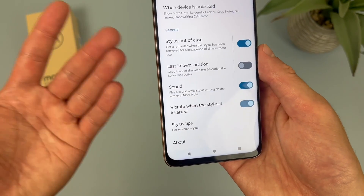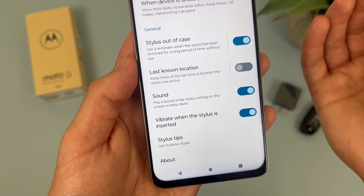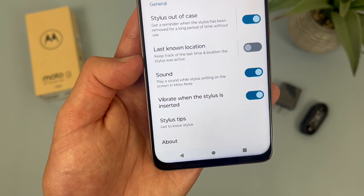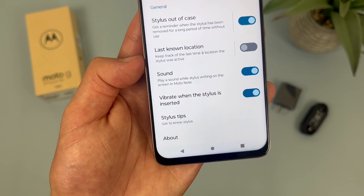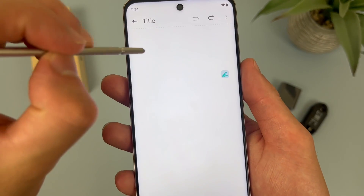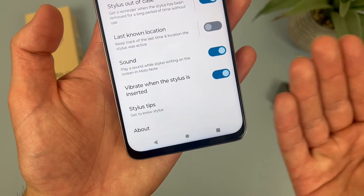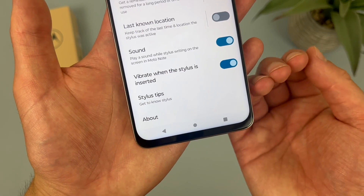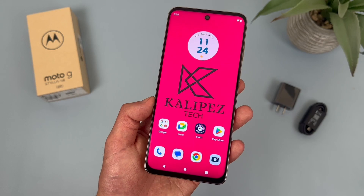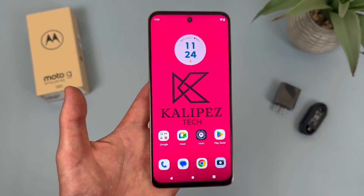We also have a few different settings under General. If you have your stylus out for a longer period of time, it will give you a notification — you can have this on or off. Last Known Location lets you be a bit more strict on tracking the stylus. There's also a sound setting so when you're writing it will have a little sound — it's not really loud but you can kind of hear it. And by default, when you put the stylus back it will vibrate, but you can have this on or off. Overall, the stylus doesn't have a ton of different settings, but for what it is, I do think it gets the job done.